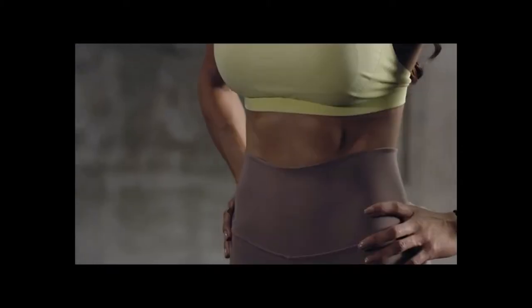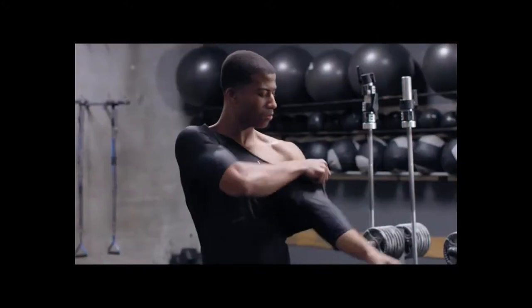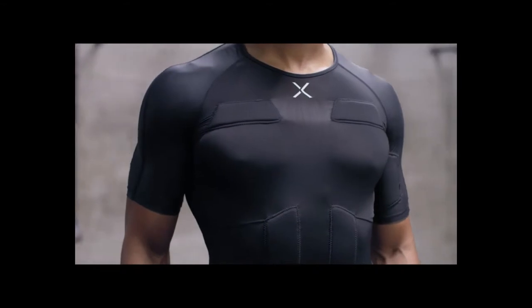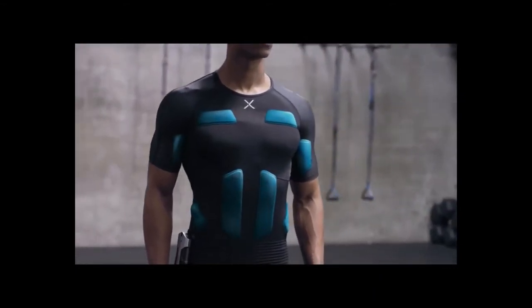What if 20 minutes of low-intensity training could produce the same results as a one-hour workout? With the BALANX EMS system, training is quick, easy, and highly effective. EMS stands for electrical muscle stimulation, an advanced technology that has previously only been available at expensive training facilities.